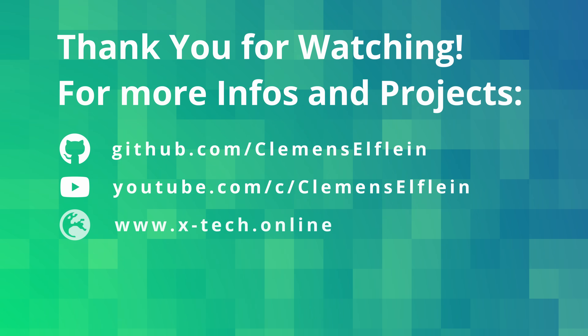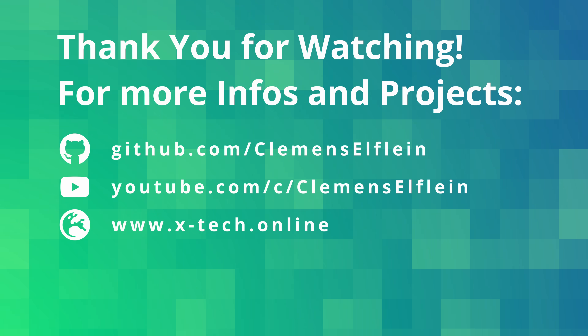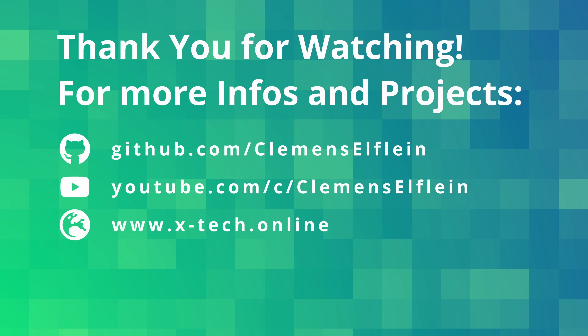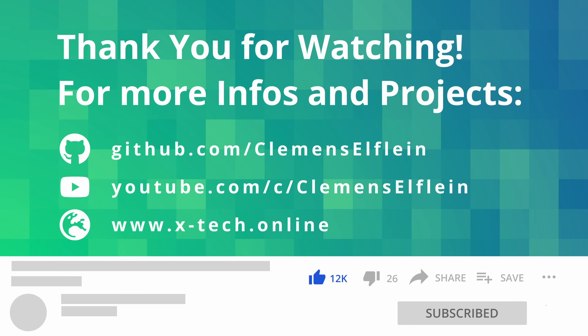If you want to build your own OpenMower, check out the GitHub page and join the Discord if you have any further questions. You can find both links in the description below. Thank you for watching and remember to like and subscribe.